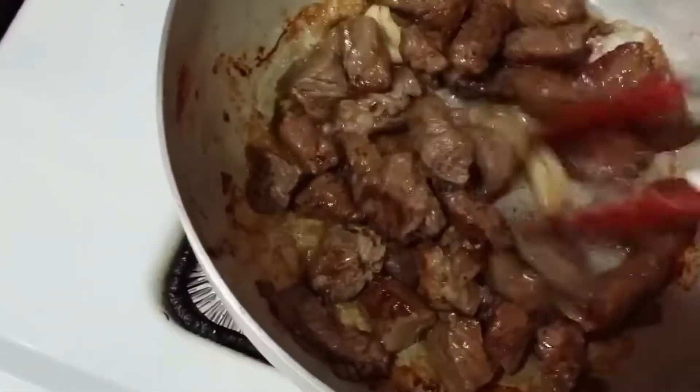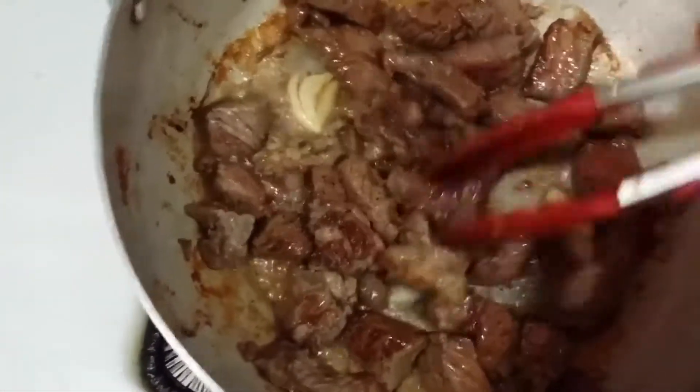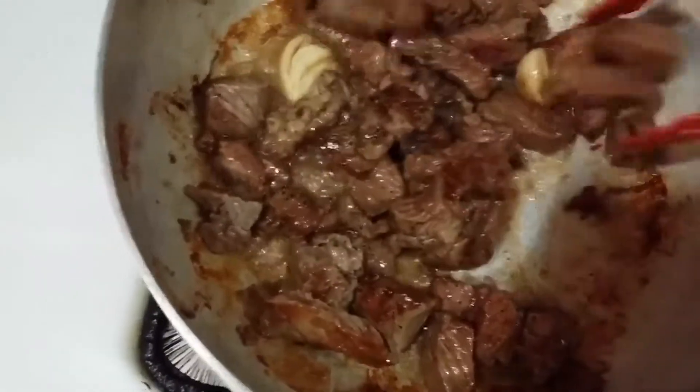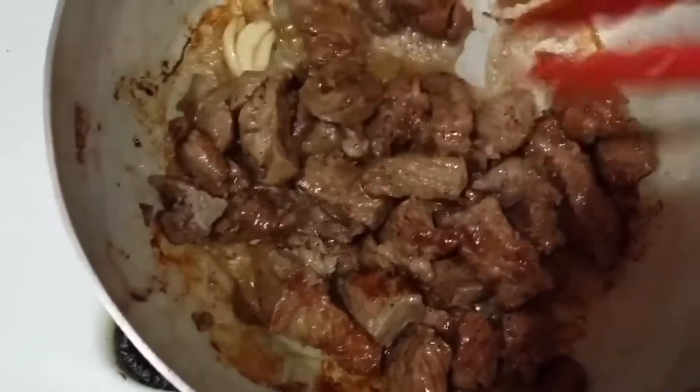3 minutes up, see how it's golden brown. Now we want to just pour in our chicken stock and our water.